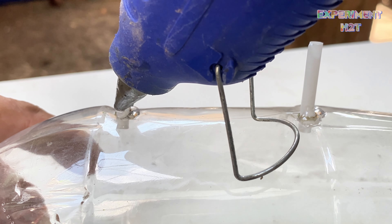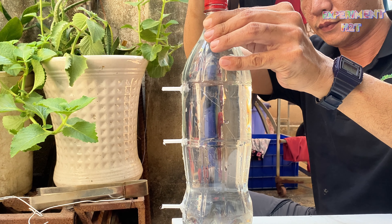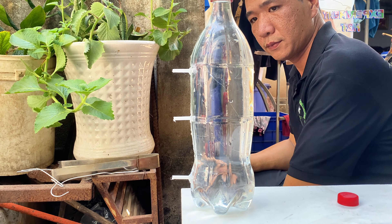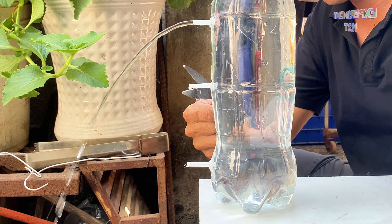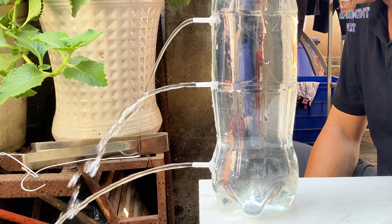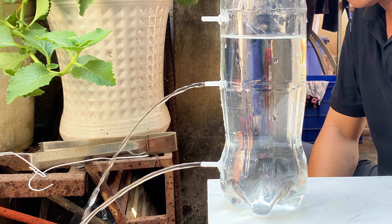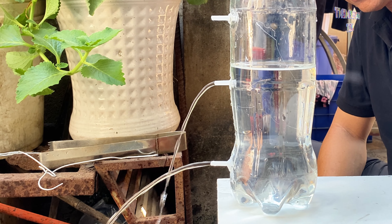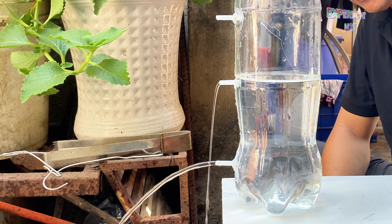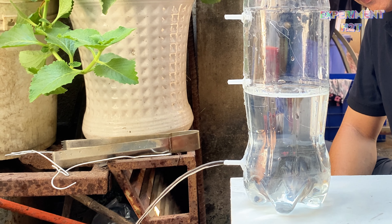I filled the bottle with water and then started the experiment. With the water bottle open, I cut each straw to let the water flow through. The water flow from the top spout is the weakest because the pressure is not as strong as the other spouts. The water in the second spout also depleted rapidly, with only the bottom spout still flowing smoothly.